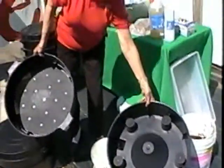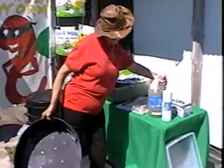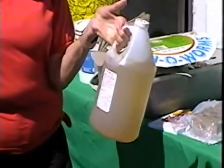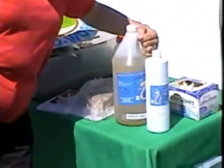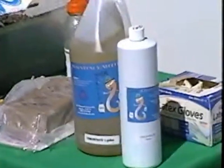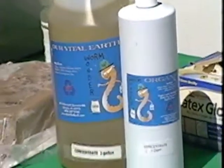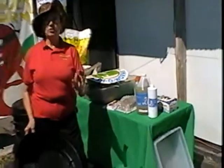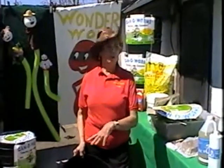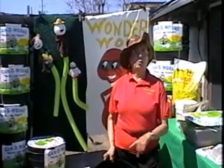The worm tea will look something like this — maybe darker, but something like this. It's going to be great as a liquid plant food. The way we feed our worms at our farm is we also give them volcanic rock dust — a combination of about seven different volcanic rock dust types — which is something we learned in Australia. It places 77 different trace elements into your liquid as well as into your castings. After a while, I'll show you what your castings will look like.